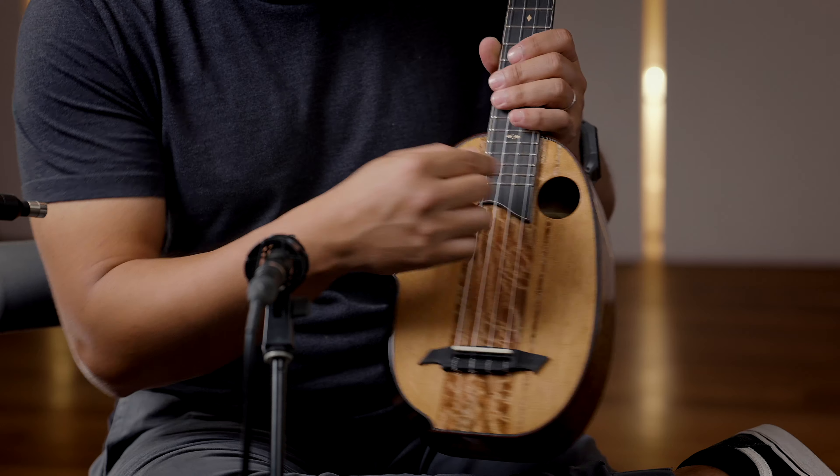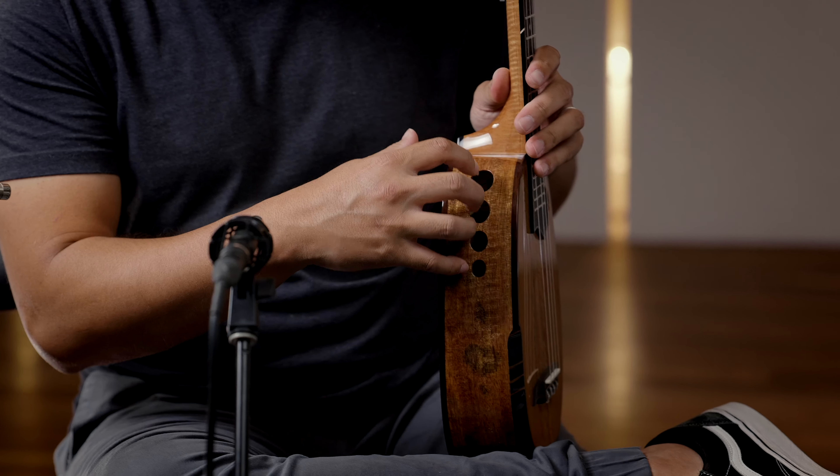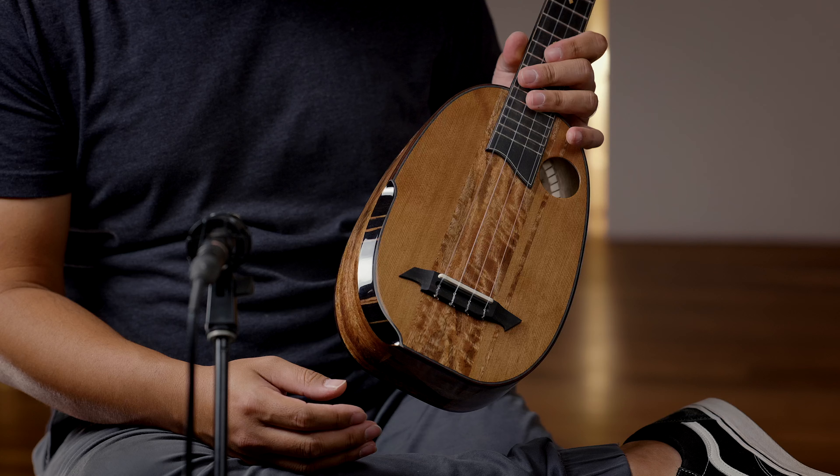Offset sound hole here, and you got the four-port side port. Rosewood binding on the top and back, and an ebony arm bevel. Beautiful.